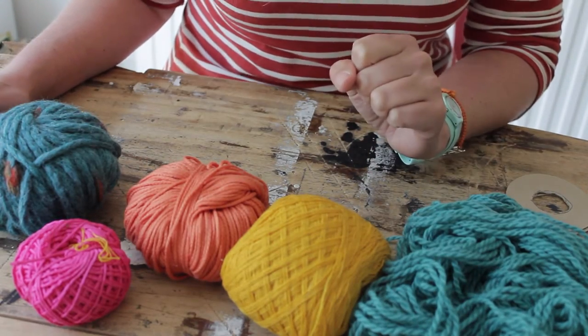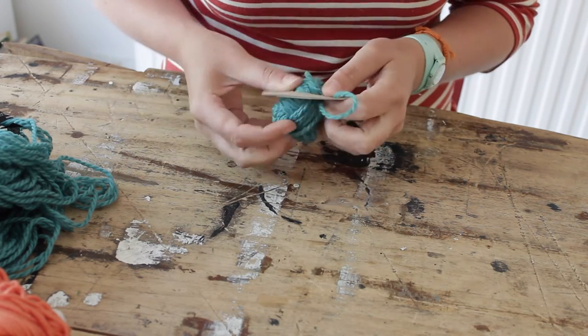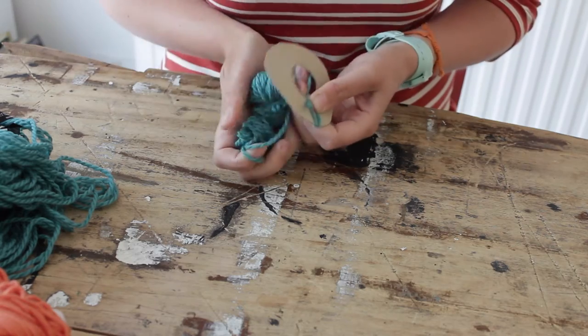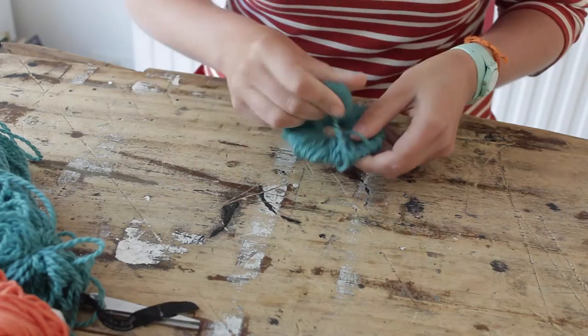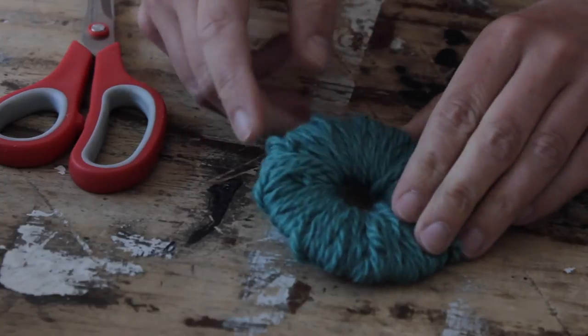Put your two cardboard shapes on top of each other and start wrapping the yarn around the shape. Push the wool through the hole and simply start wrapping. Keep going until you have completely covered the ring.